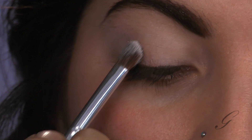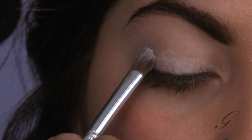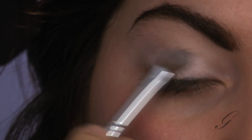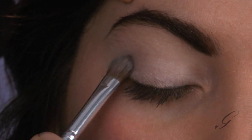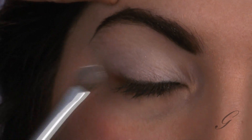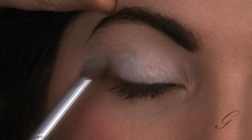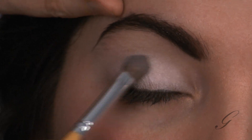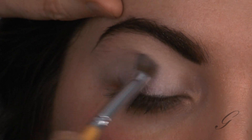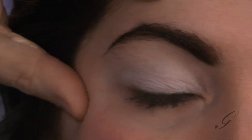Take an almost pearly white to white satiny eyeshadow and press that on top of the eyelid. You really want to make the eyelid pop — a nice pearly white over the whole eyelid. And I want you to layer it a little bit; see, I'm doing a second layer — it's getting much deeper and brighter. By deeper I mean not darker, but more saturated in its white satin quality.